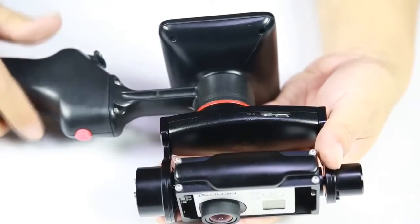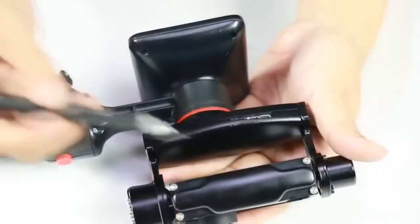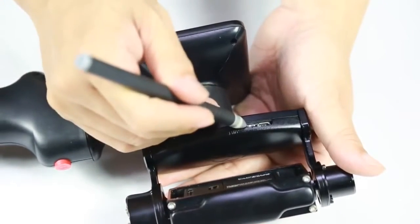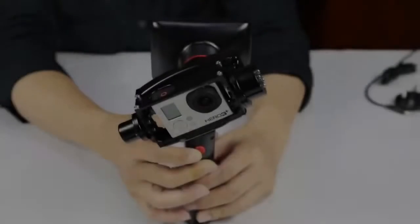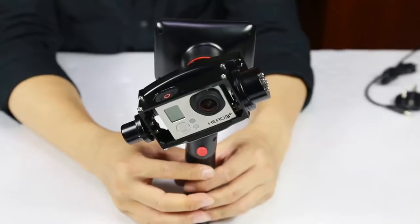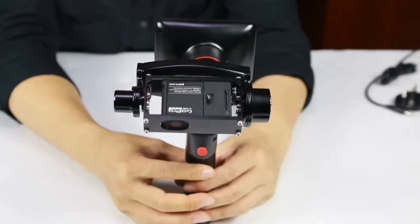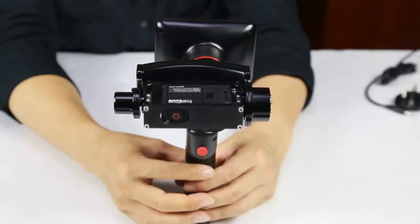Before using the GP1 for the first time, you have to perform an initialization process. See this button here? Slide it upwards towards the INIT mark and it will be in the initialization mode. Place the GP1 on a flat surface, hold it steady, and press the power button and the initialization process will start.